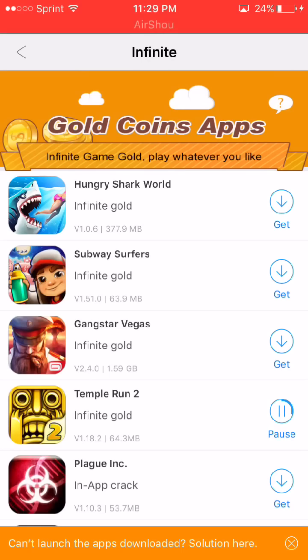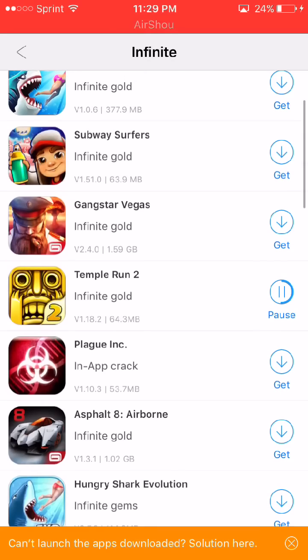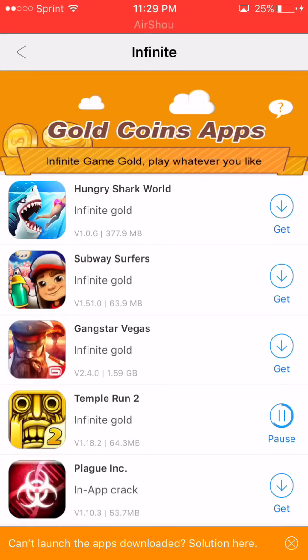Like I said in the title, this is free in-app purchases. You guys said that Asphalt didn't work on my last video I made about this — it should work with this vShare right here.